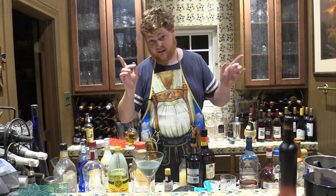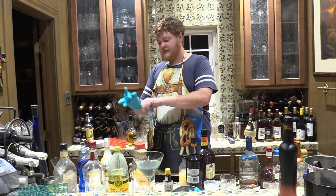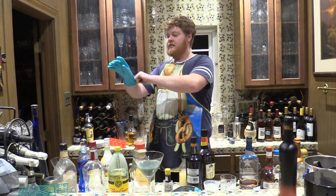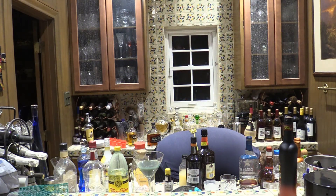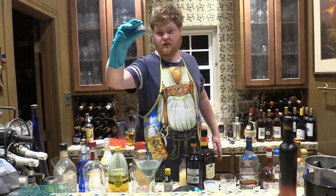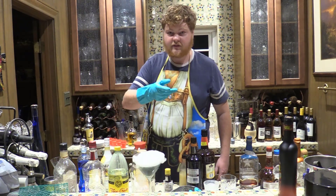You guys want gimmicks? I'll give you gimmicks. For this one we're going to need rubber gloves. The pinnacle of any and all gimmick alcohol drinks that you'll find in any low-rent amusement park — I'm looking at you, Disney — is of course none other than dry ice. We've got dry ice here, and wearing these gloves because if I were to touch it... we're going to plop that right into our drink and — ta-da — now it's a storm!